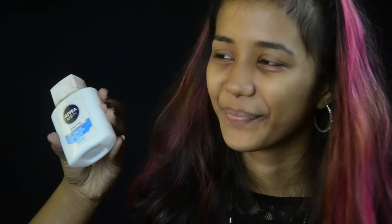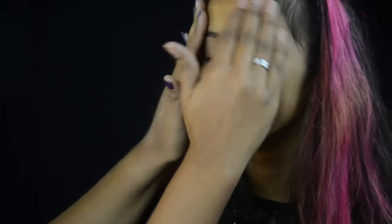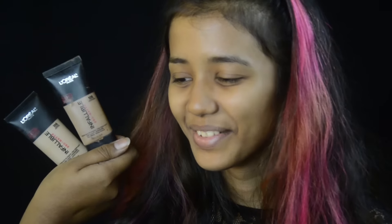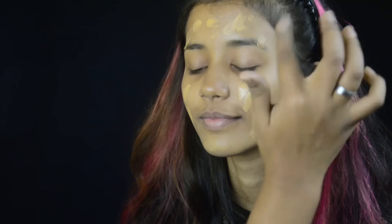First I'm starting off with the primer, and for that I'm taking Nivea aftershave balm. For the foundation I'm taking L'Oreal Infallible Pro Matte foundation in shades 105 and 109, and blending that into the face with a flat top kabuki brush.